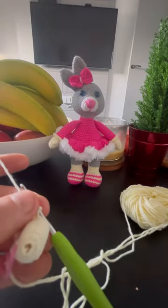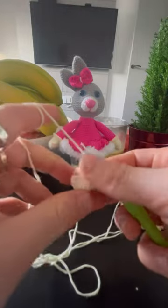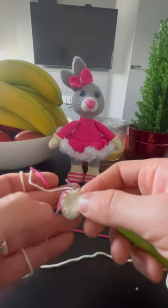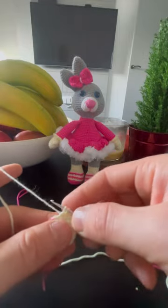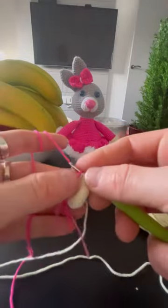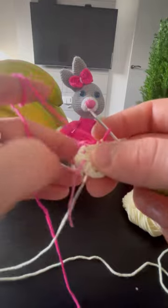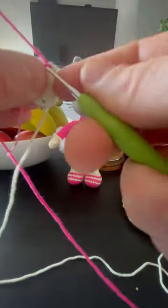Now we will need to switch the color to pink. So the last decrease we did — we're not finishing until the end. We have to have two loops on the hook, and we're taking the pink, or whatever color you want, and you're pulling these two loops with the pink one. That's it. And tie this last one to not be loose.